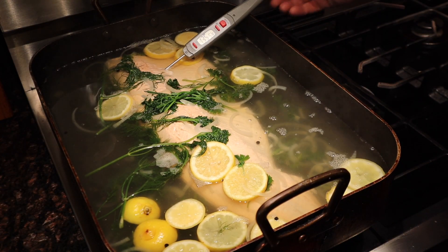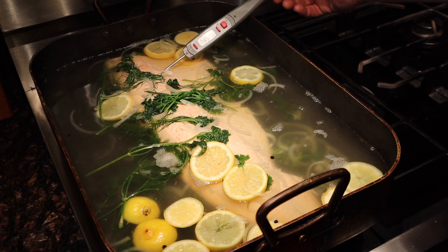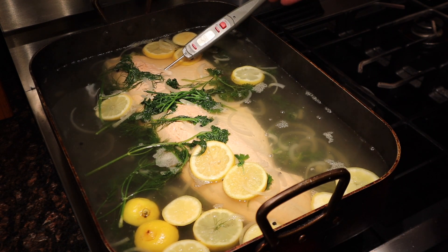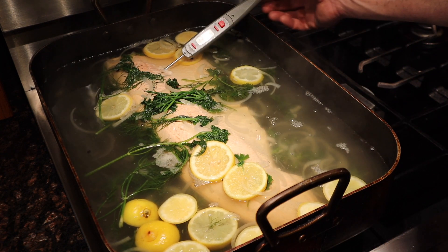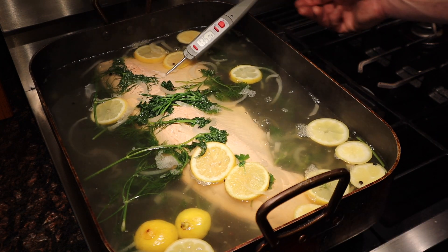We're 16 minutes into the cooking process and we're at just under 136°F — that's 58°C — so we can go ahead and pull that now and flip it over and take the skin off, because it will keep cooking for a while anyway.